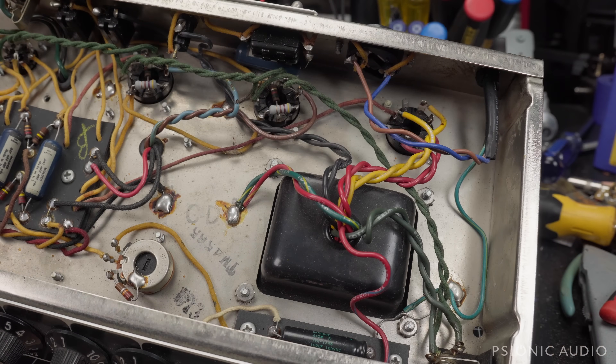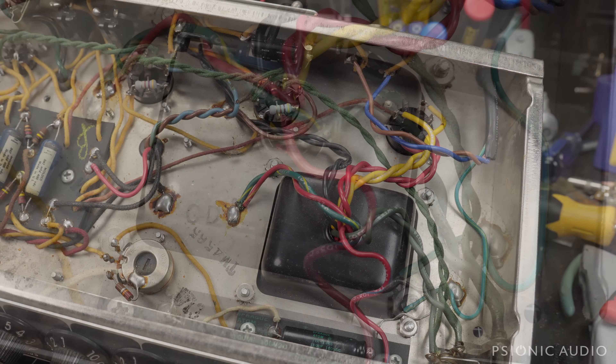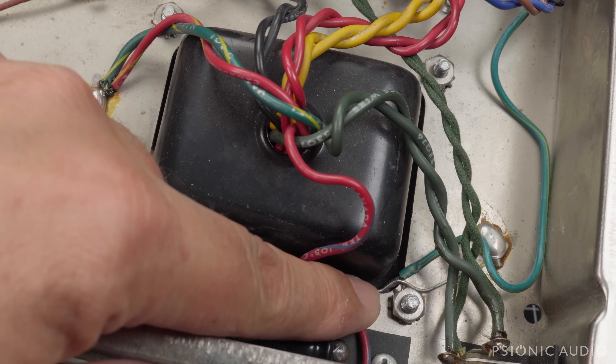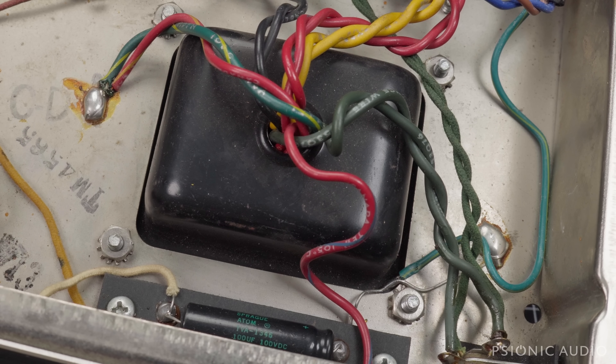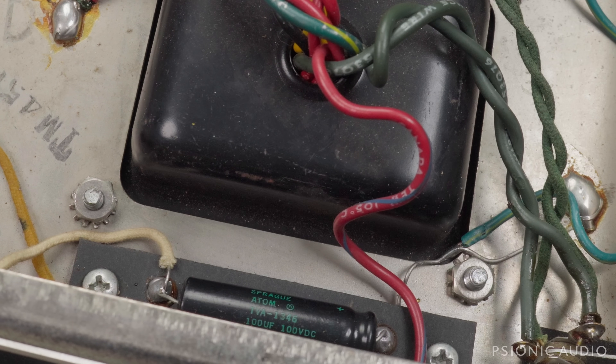Whoever installed this power cable did a technically safe-ish, but very typical rush job. They fused the neutral, only the hot is switched, they left in the death cap, and the safety ground is just going to a bit of bare bias wire — tack-soldered. The amp's unlikely to electrocute you immediately, but it's a crappy job. If the buyer keeps this amp, I'd be glad to fix that — it's unacceptable in an otherwise nice amp. There's a Sprague Atom in the bias; the rest of the bias circuit is stock and untouched.